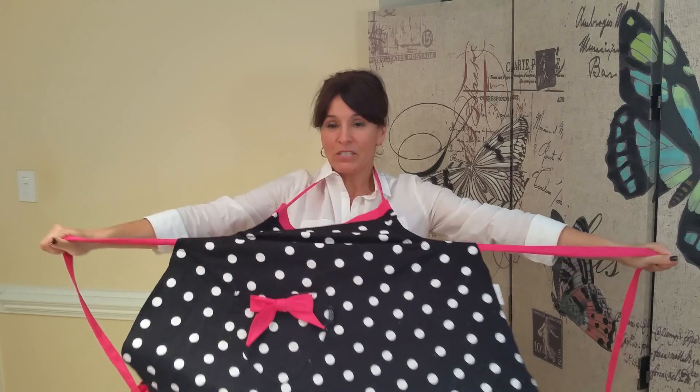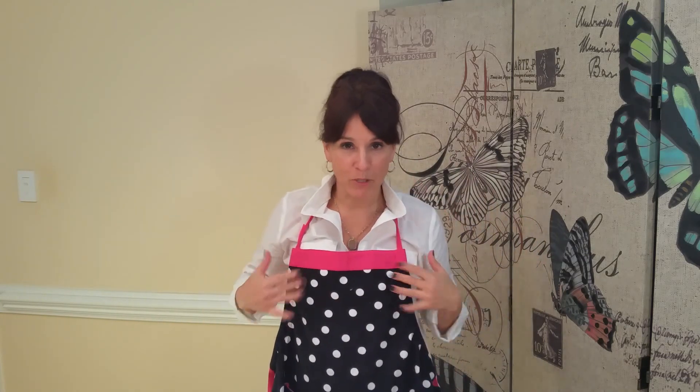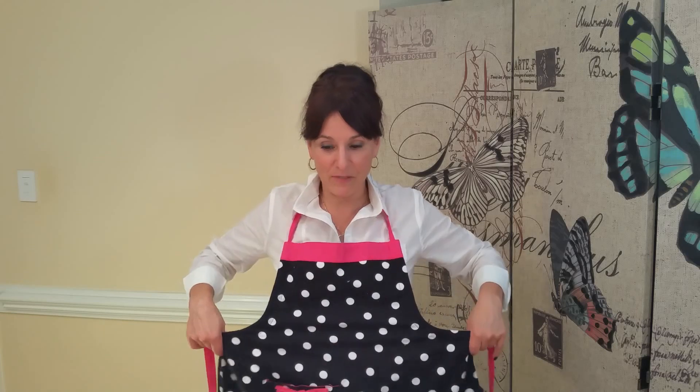All you've got to do is pull on the tabs and voila — you have your cute little apron right here. You'll want to fix your collar and fix the way you look when you put your apron on, so you don't look as disheveled as I sometimes do in these videos.